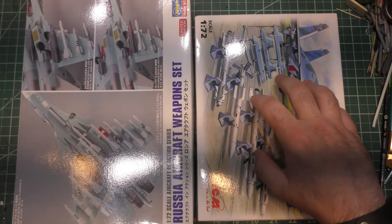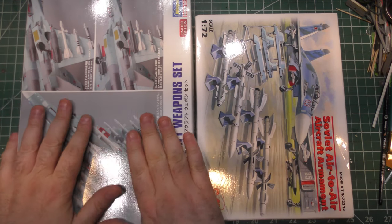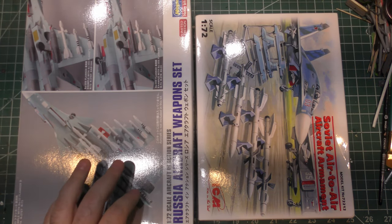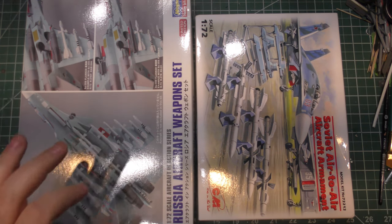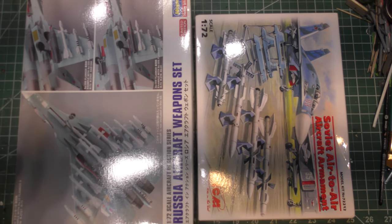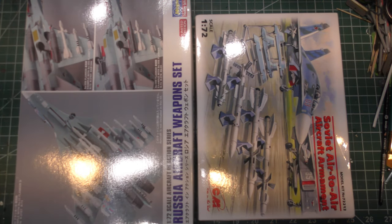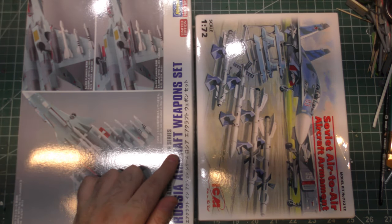One that you can get your hands on relatively easily, and one that is hard to find — you used to be able to. A few years ago I had a bunch of these sets that I used in the Air Force, building models for display at work in the squadron. It's kind of hard to find this one right now.